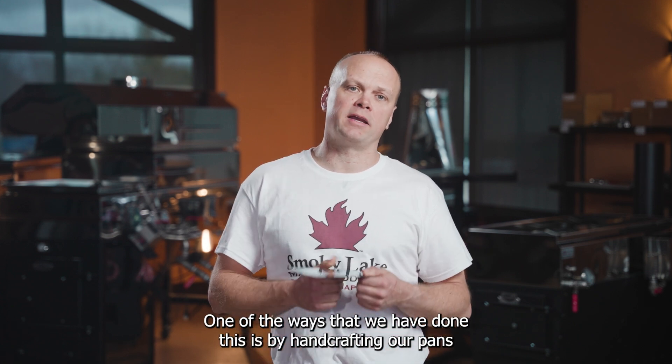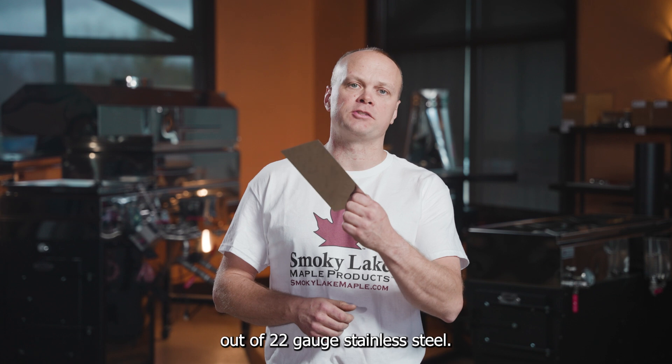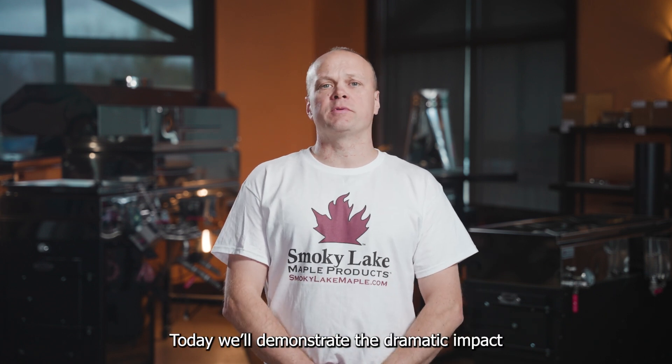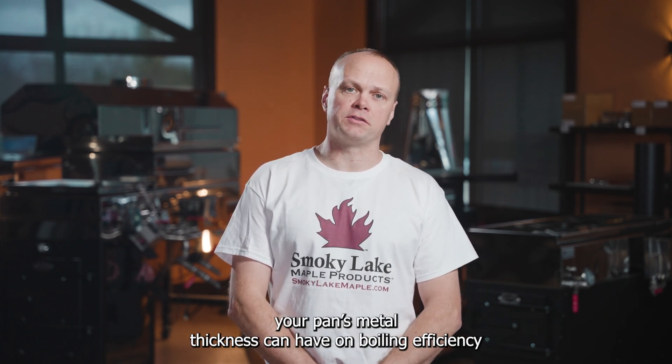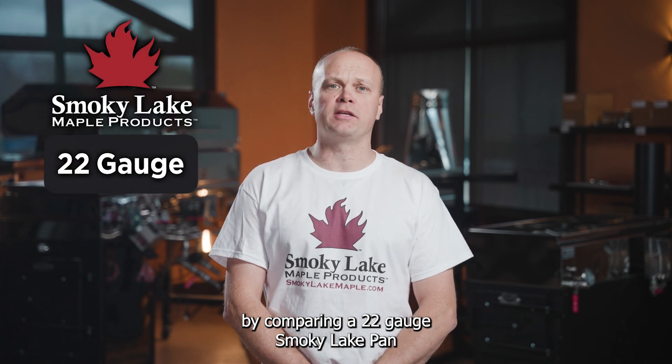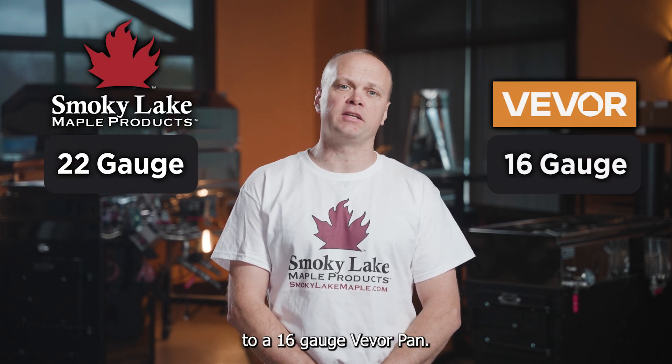We've made a name for ourselves because of our highly efficient evaporator pans. One of the ways we have done this is by hand crafting our pans out of 22 gauge stainless steel. Today we'll demonstrate the dramatic impact your pan's metal thickness can have on boiling efficiency by comparing a 22 gauge Smoky Lake pan to a 16 gauge Vever pan.